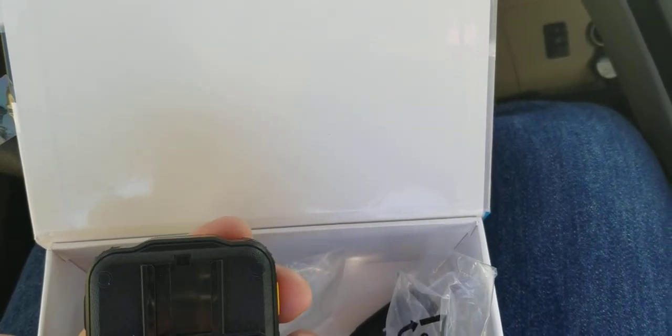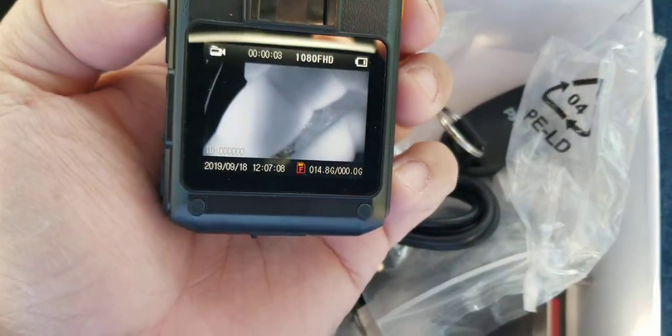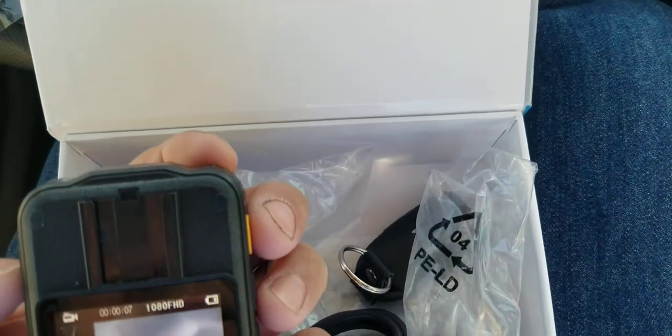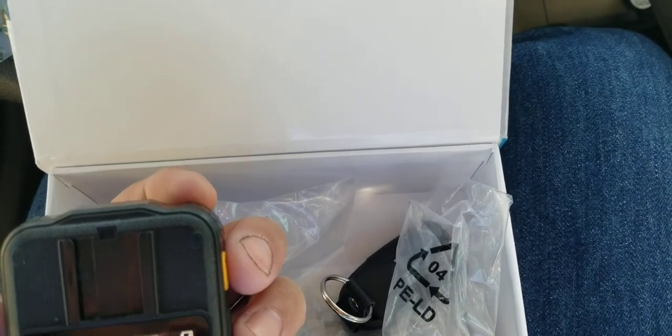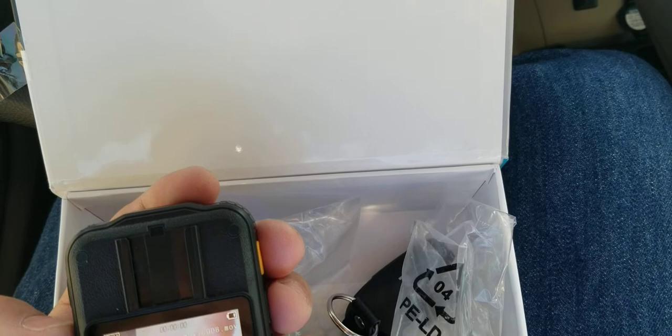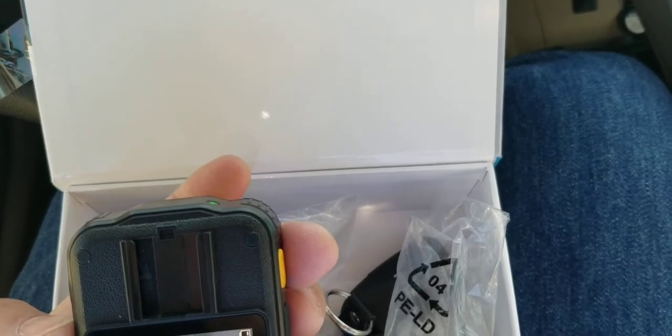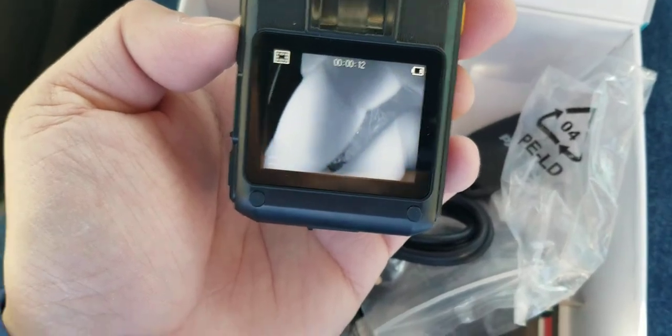The OK button actually accesses your files when you long-press it. Let me do a long press on the OK button and go to files. Here's a playback: 'Hey guys, how's it going? I'm just going to do a little video right now. The sound quality isn't that great, but that sound quality is just coming out of this microphone right here — that you can actually play back.'